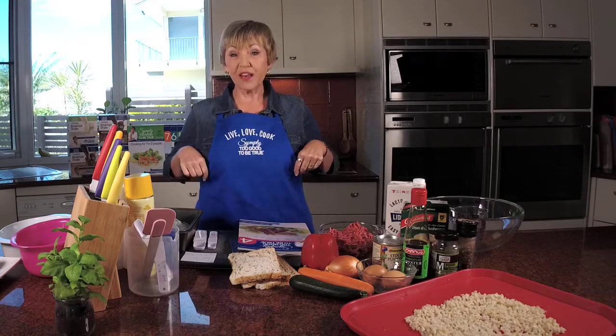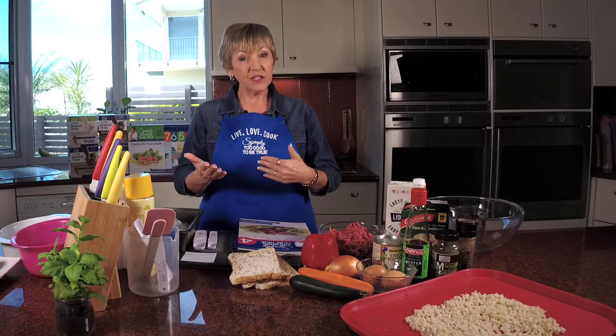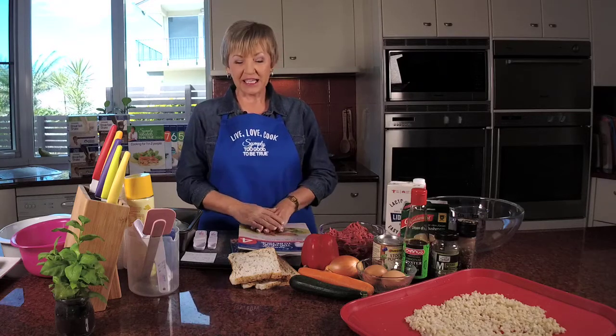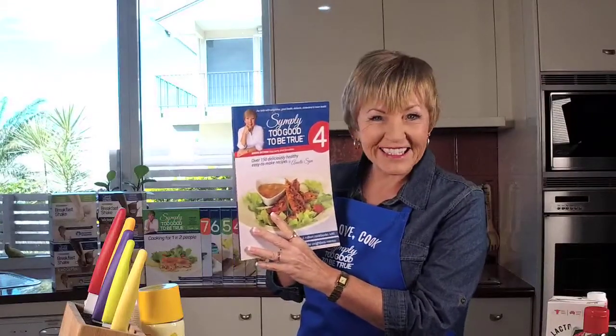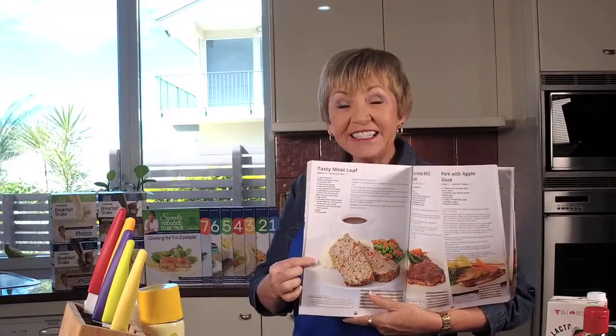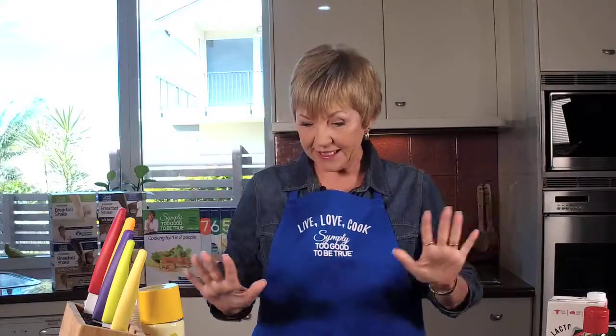Hello and welcome to Tuesdays with Annette. I hope you've got your apron on because I'm ready to cook for you today. If you want to cook along with me, you could have downloaded the recipe from the website. Today I'm making a fabulous recipe out of book four — I'm bringing back the classics. This is a real old one: the tasty meatloaf. Every country does a version of meatloaf, but this is the Annette version. But before we get into all of this, let's go and wash our hands.